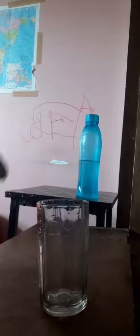Good afternoon everyone. Today we are going to make a measuring glass. Let's start.